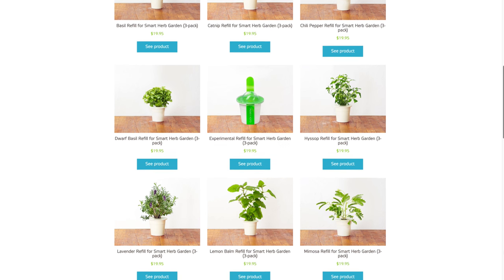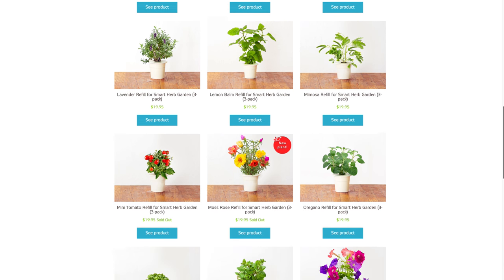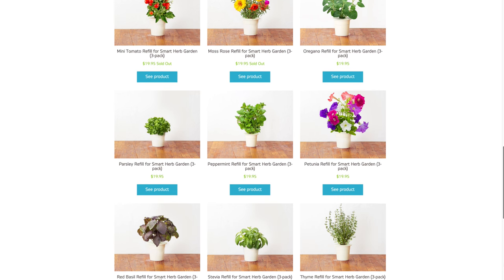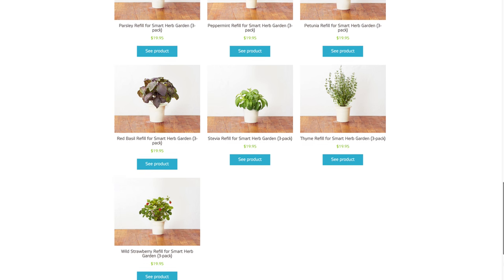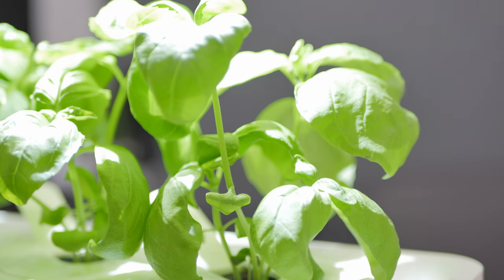The standard kit does come with 3 edible basil pods, so if you're someone who likes to have fresh produce in their food, this is something you're going to love. Personally, I'm not the biggest fan of basil. There is however a whole bunch of options in terms of the pods, and they all retail for $19.95 in 3 packs. You can purchase stuff like a mini tomato kit, a chili, different types of herbs, lavender, or just some standard types of flowers — there is a ton of different options.